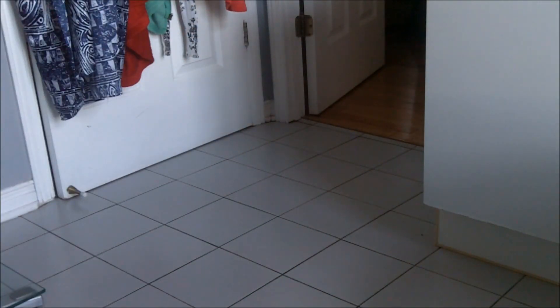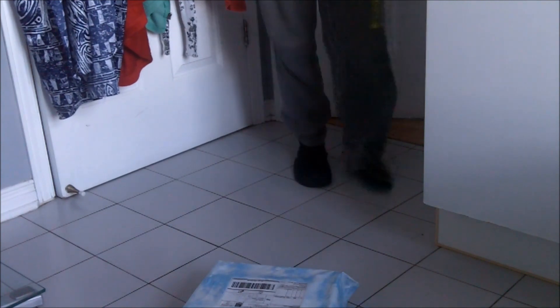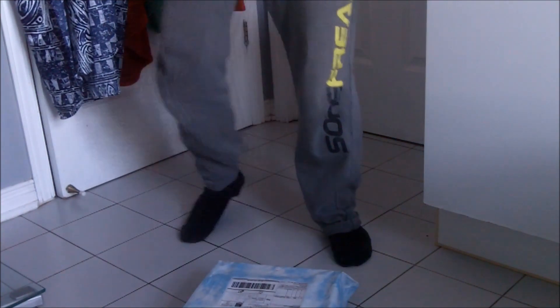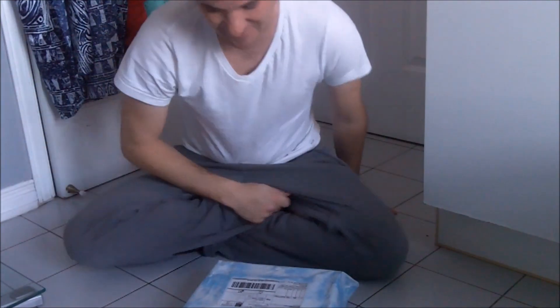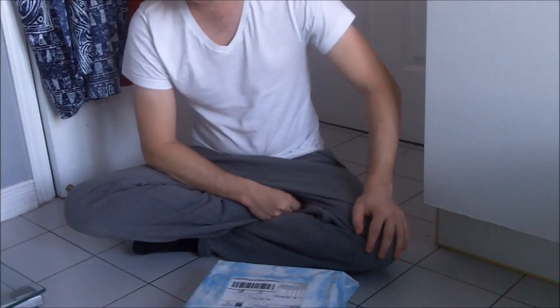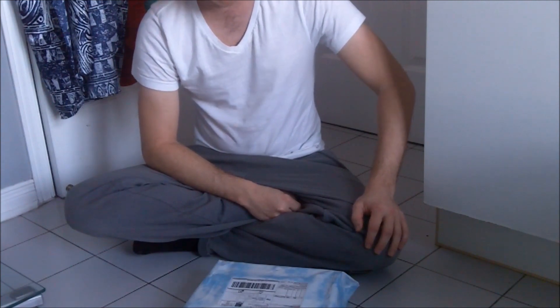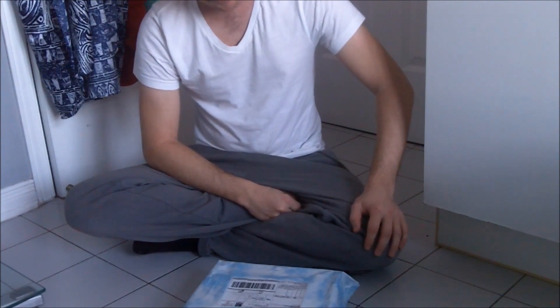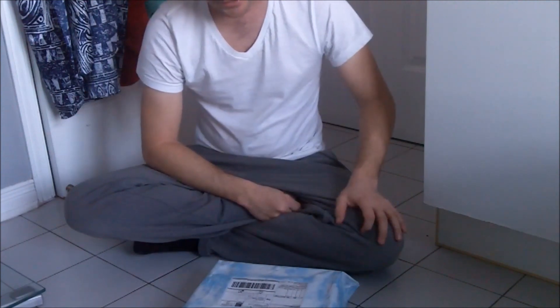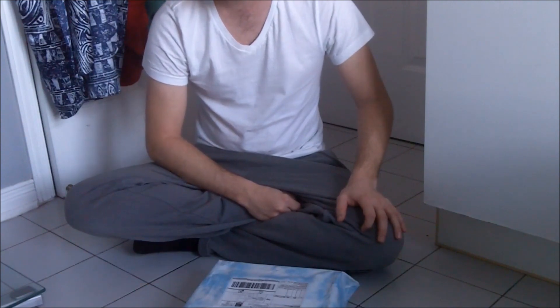Hi everyone! I received the package today and wanted to do an unboxing video of this particular species. It's an Avicularia avicularia — but not just any Avicularia avicularia. It's actually a plush one I found on an Etsy store, and the seller told me it's made from real fur and wire frames.